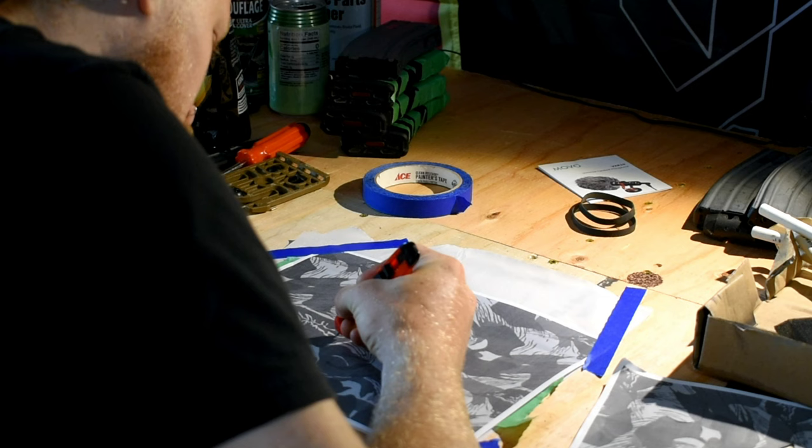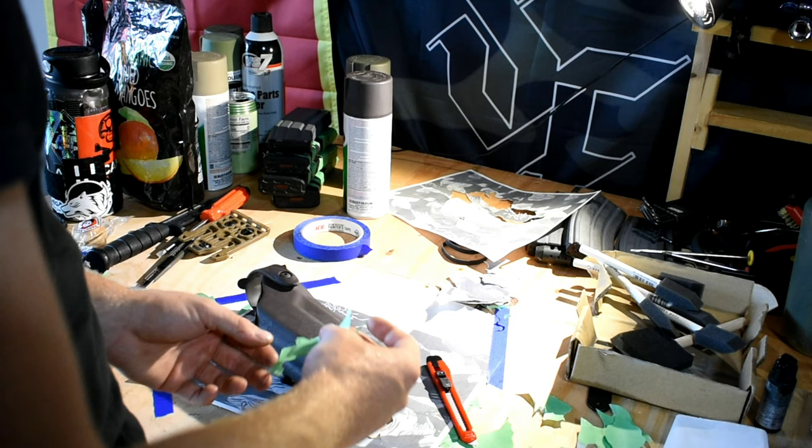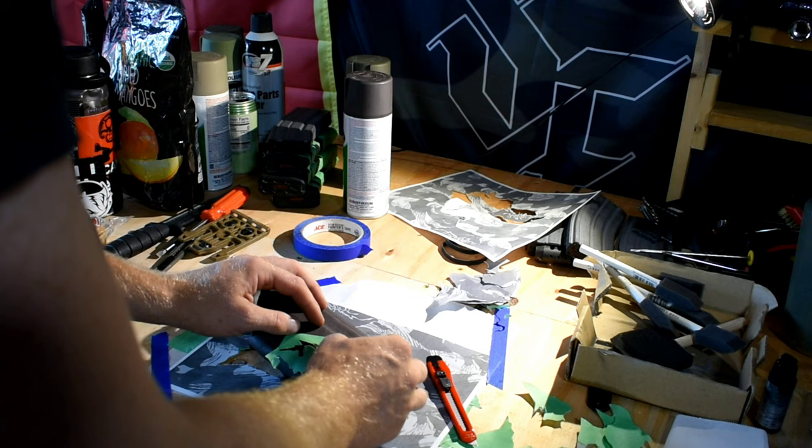We're going to cut out five or six of these stencils and then start sticking them onto the holster. Once I stuck on a couple of those stencils, it's time to start spray painting.